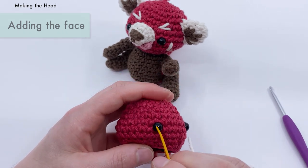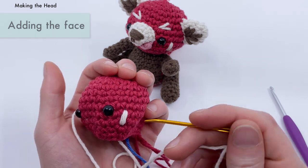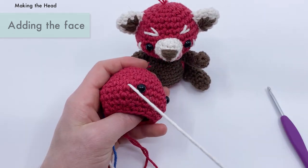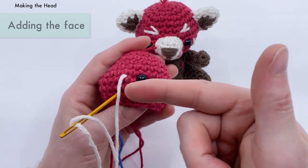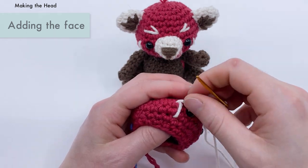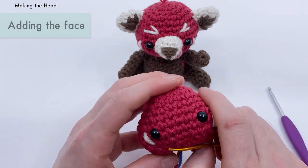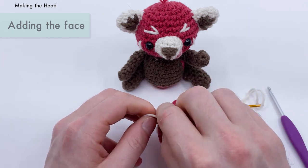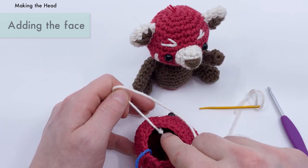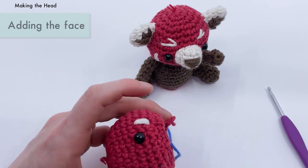Do the same for the other side. There's the eye — one, two stitches away — then two rounds down. I want the cheeks to be pointed more into the face, so instead of going straight down I'll angle it slightly inward. Repeat that once to make it a little thicker. Now we've got our little cheeks on. Double knot and cut close. Next thing we want to do is add our little eyebrows just above each eye.